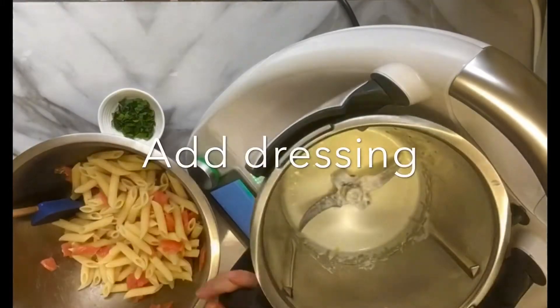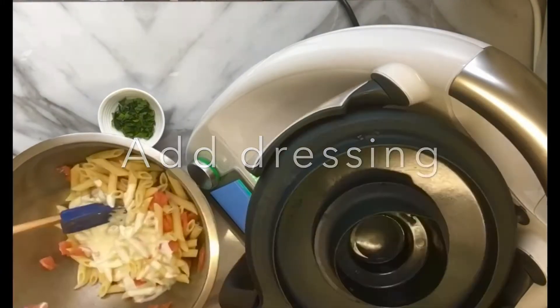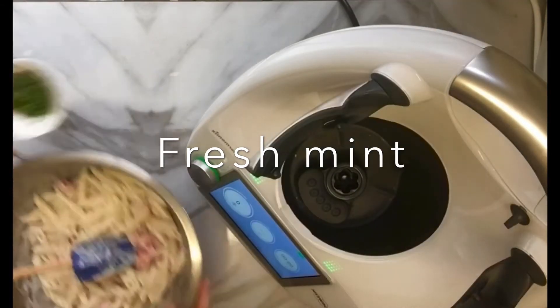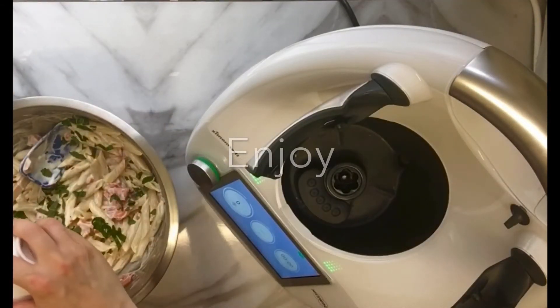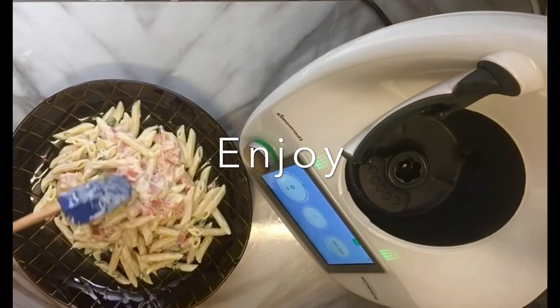Then we will mix all together our pasta, salmon, we will add the dressing and then at the end some fresh mint. You can just exchange this herb but the fresh mint gives a really nice flavor. As you can see it's super easy, and you can just take the leftovers for the lunch of the next day.